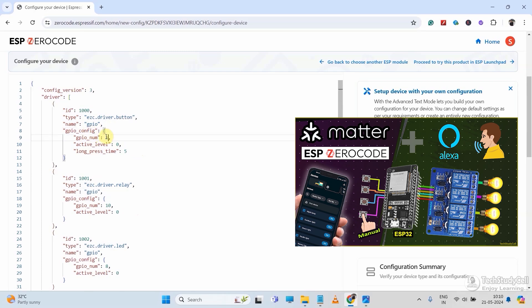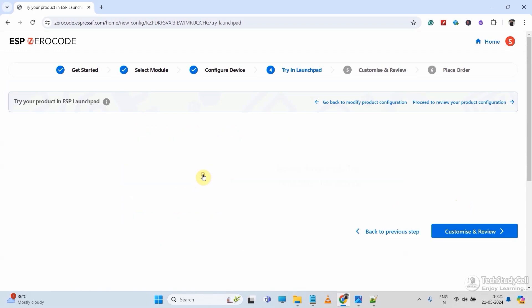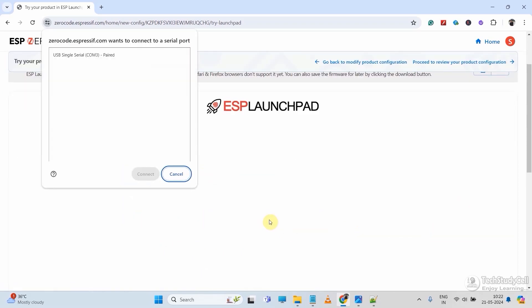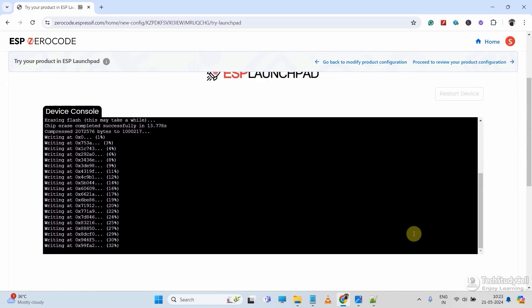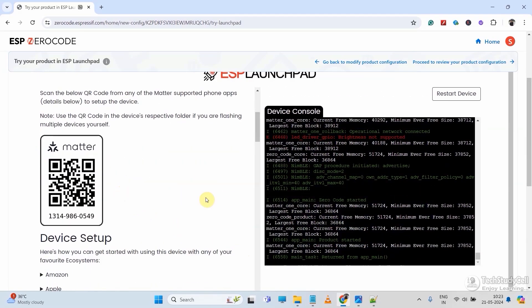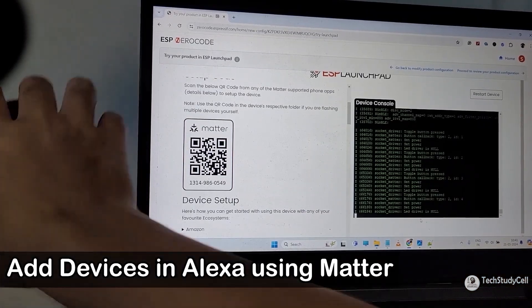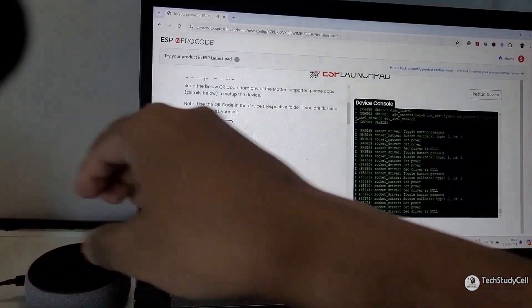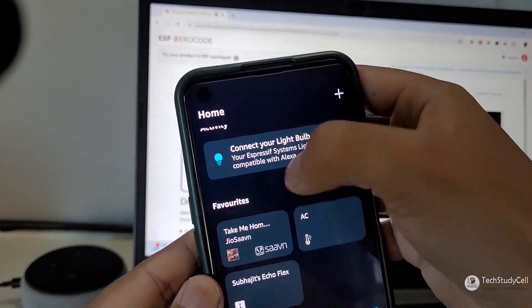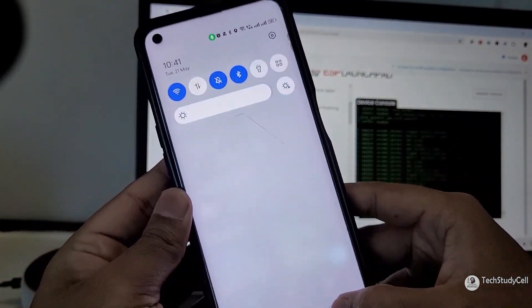I have already covered in my previous tutorial how to edit the JSON file — you can find the video link in the description. After that, we will generate the firmware, then upload it to ESP32. After all this process, it will automatically generate the Matter QR code. Now here we will control the appliances with Alexa.